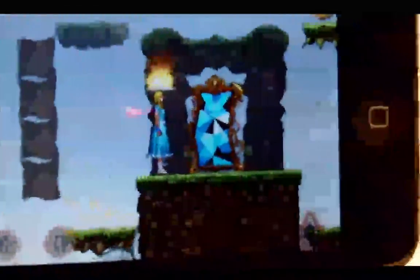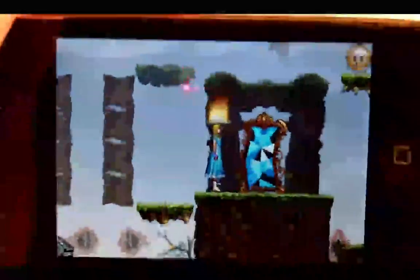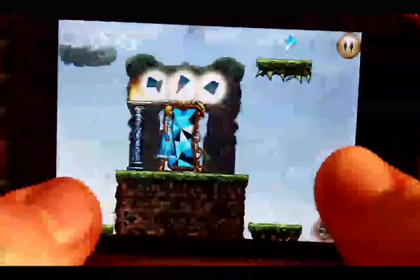This app is basically a simple two-dimensional puzzle platform game. You're running through the levels and going through mirrors like this one. Sometimes you'll have to collect the right amount of pieces. You press this button to jump, these two buttons to move back and forth, and you can also switch between characters.